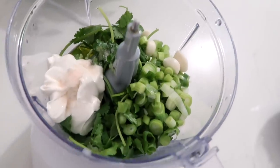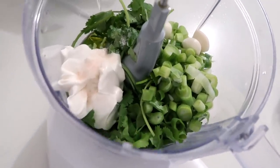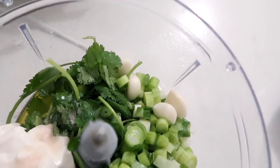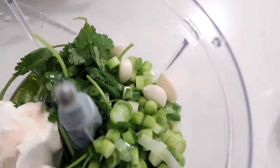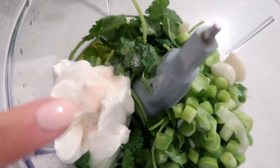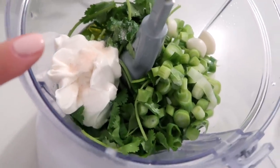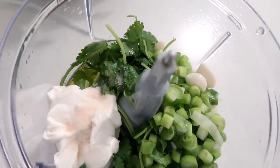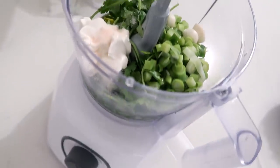This is going to be our garlic cilantro lime sauce that we're going to put in the cabbage and also on top of the tacos. I've got some garlic, of course, some green onion, cilantro, the dairy-free cream that I showed you, some olive oil, some water, lime juice, and salt. I'm now going to pulse this up.